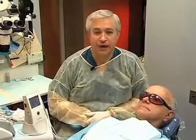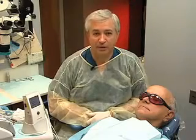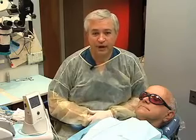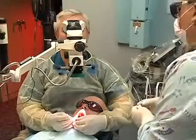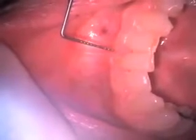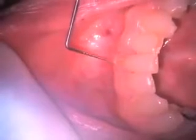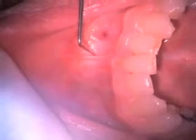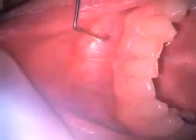Our patient Bob is going to be receiving a frenectomy of the lower anterior. He has had some periodontal difficulties because of the aberrant frenum and we're going to relieve that frenum for him. Our patient has been anesthetized. You can see that the frenum here has encroached upon the free gingival margin causing recession and loss of attached gingiva. So we're going to relieve the pull of this frenum by using the laser to remove and excise a certain portion of it.